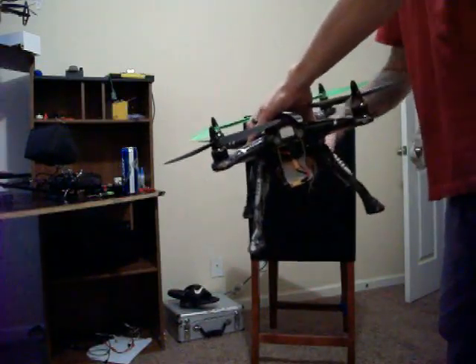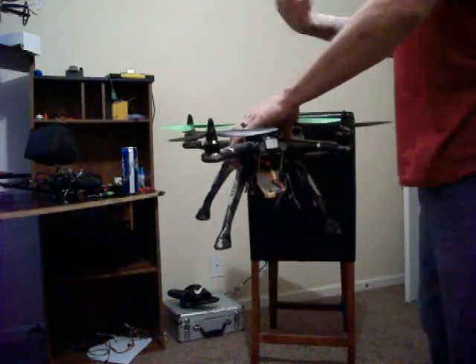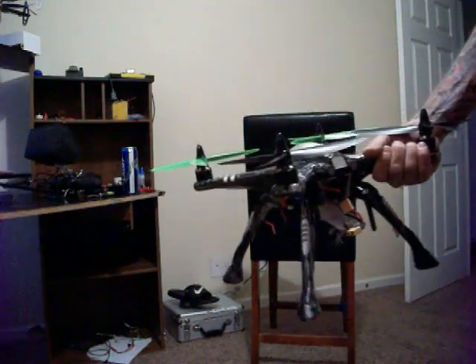Eventually — you might have to do this for a minute or two — it's going to say 'compass calibration complete.' When it does, you're done. That's the best way to do it because it gets a nice pretty ball. That's all you've got to do for your compass calibration when you get it back. All right brother.